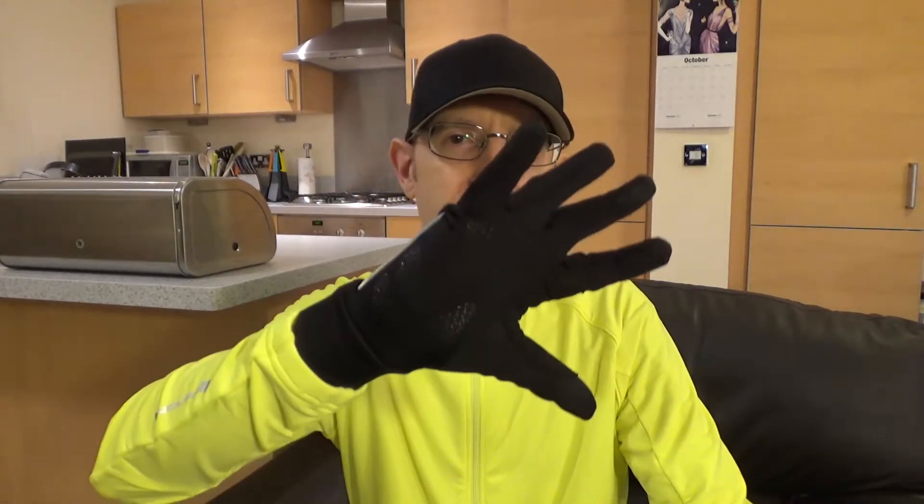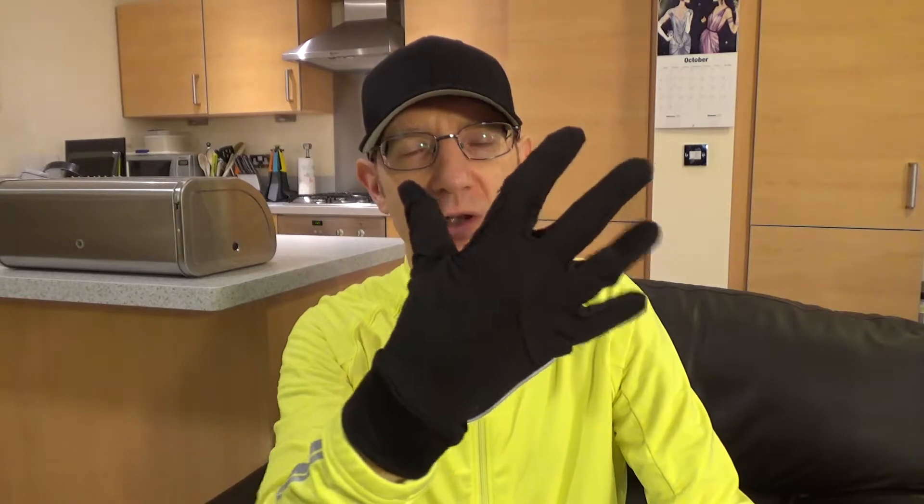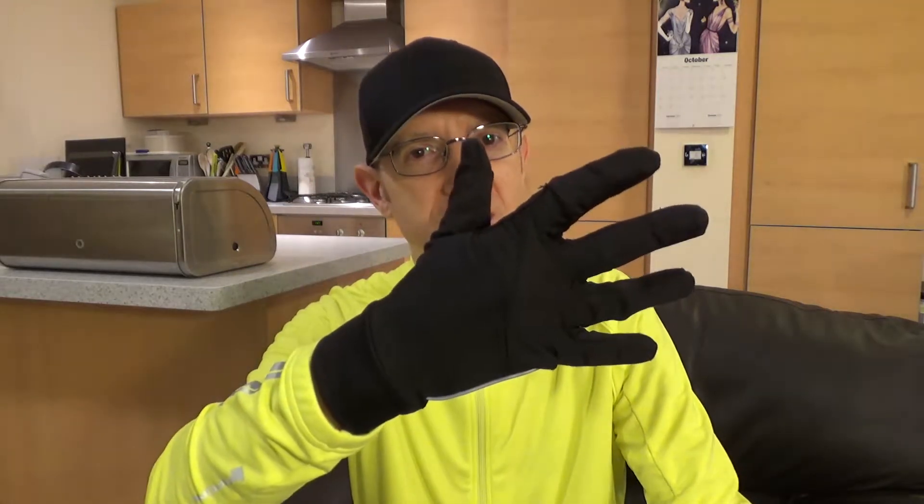When it starts to get cool, around 12 degrees Celsius or so, I start with this B-Twin 320 from Decathlon. It's a cheap glove — you get about £6.50 a pair at the moment and it's a great entry-level winter glove. Not waterproof, but it's okay.